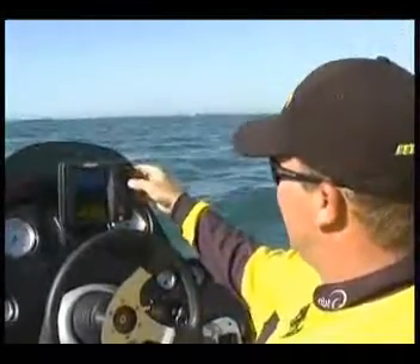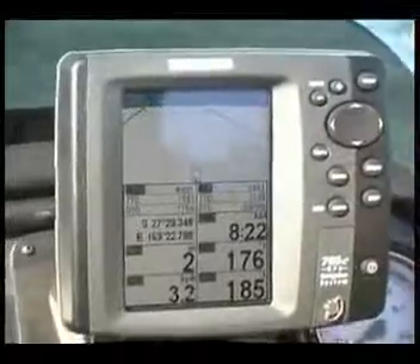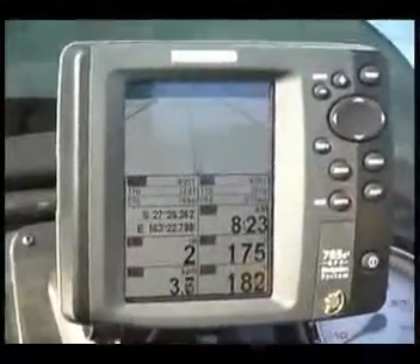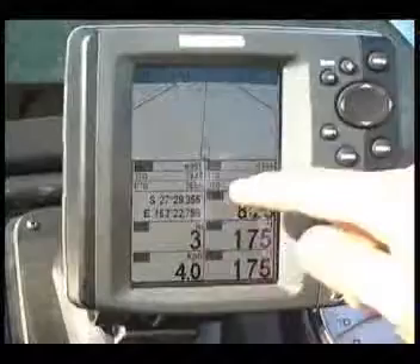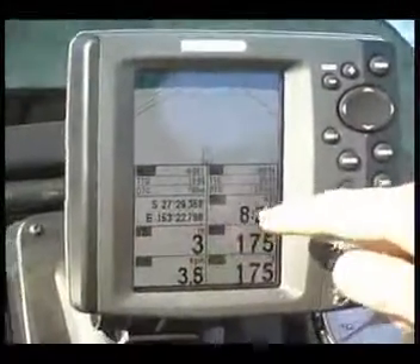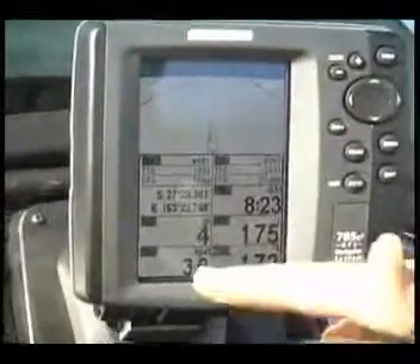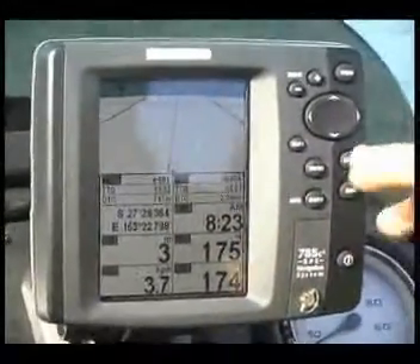When you look at this GPS screen here and we're travelling to a waypoint, you're going to have a lot of abbreviations on the screen. What these actually stand for: we've got NEXT, which is the next waypoint that we're going to — which is waypoint one. TTG is time to go at our current speed. DTG is the distance to go. The latitude and longitude are shown of where we currently are. Cross track error is how far we are off our yellow highway map — so how far we are off the direct course to that point. And SOG is speed over ground — that's our current speed over the ground at this time.